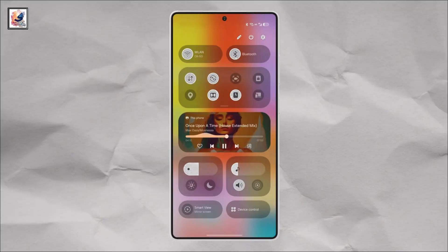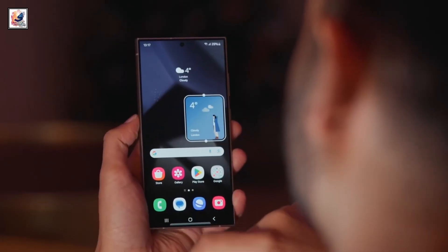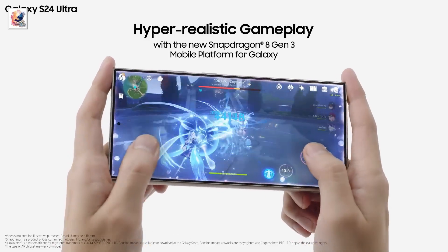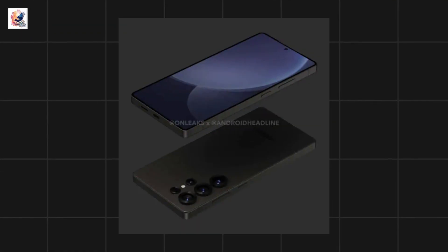The Samsung Galaxy S25 rendered leak shows One UI 7's new command center. The biggest design difference on the Galaxy S25 Ultra is the flat sides. On the Galaxy S24 Ultra, the top and bottom were flat with the sides slightly rounded. Now, with the Galaxy S25 Ultra, all four sides are flat.